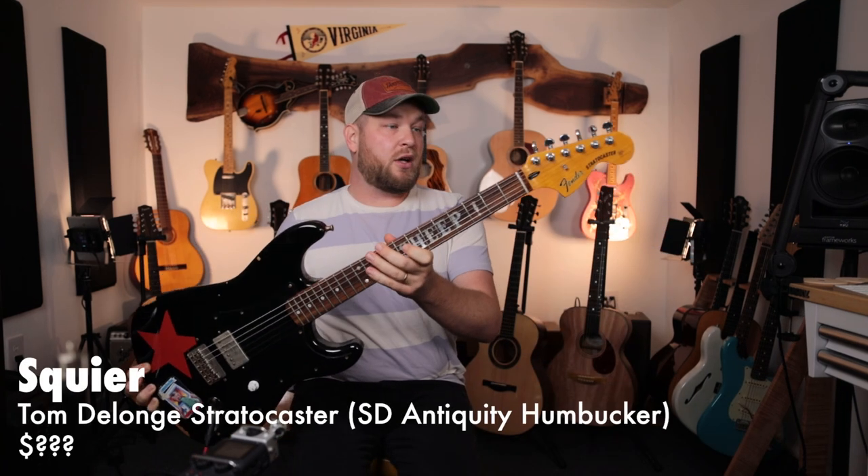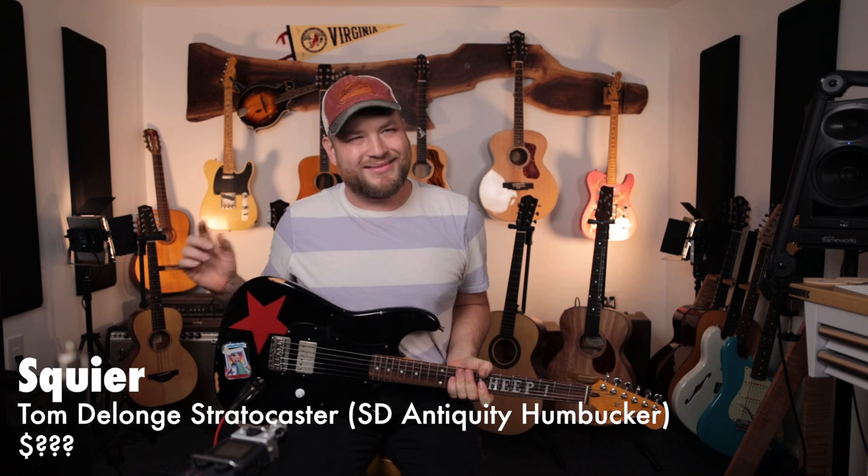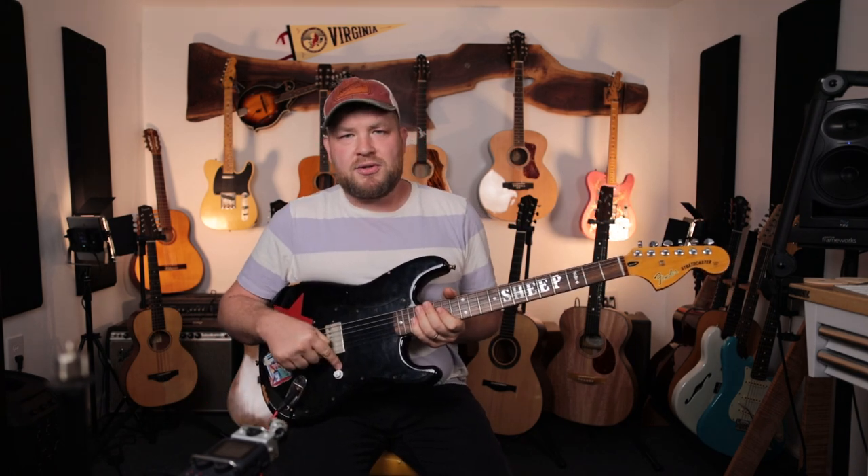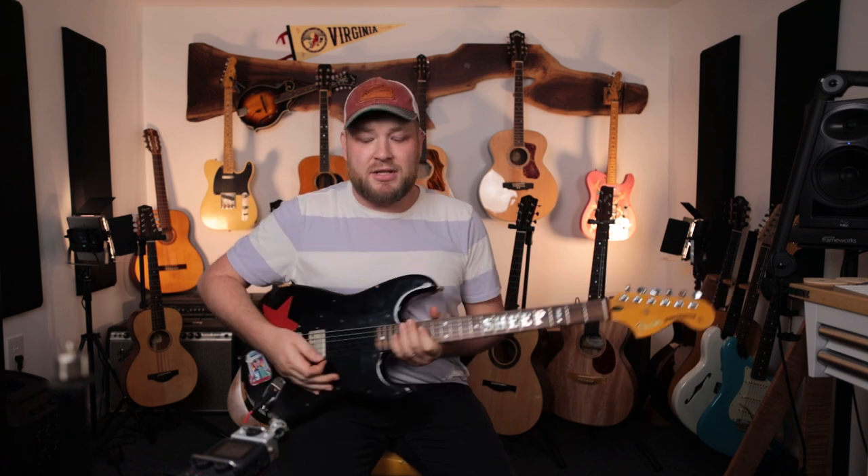This is my Squier Tom DeLonge. This was technically my second electric guitar, but I mowed every yard in East Rockingham County to buy this. Since then I've changed every piece, part, bit, and bob on it. Most recently I put in a Mythos variable treble bleed — it's amazing. My friend Zach makes those; I'll put a link in the description. That mod makes a one-pickup guitar really helpful, giving you good clarity and treble all the way down as you turn the volume down.